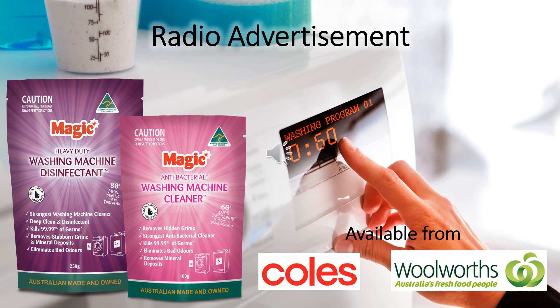Your washing machine puts up with a lot. Keep it clean and germ free with Magic Antibacterial Washing Machine Cleaner. Buy now at Coles and Woolies. Station sponsor.